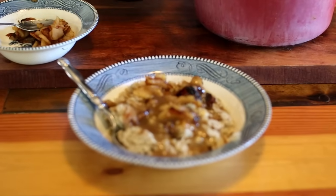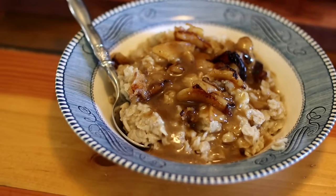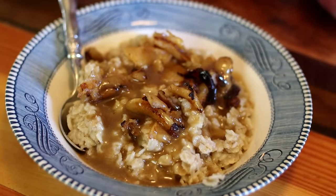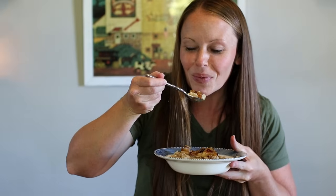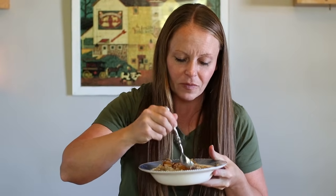Now, before you leave, I am going to eat. And it's really good — that caramel sauce makes it so good.